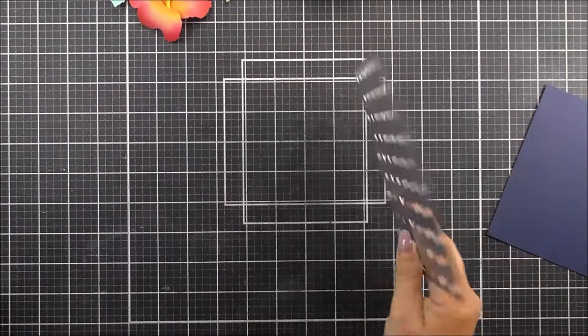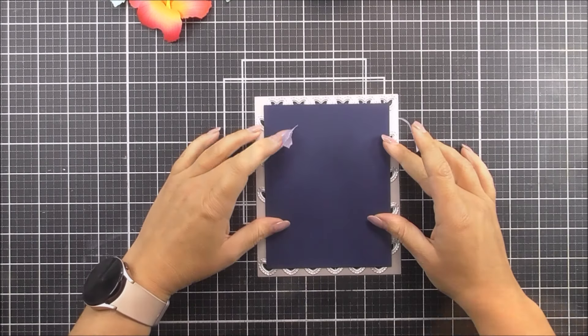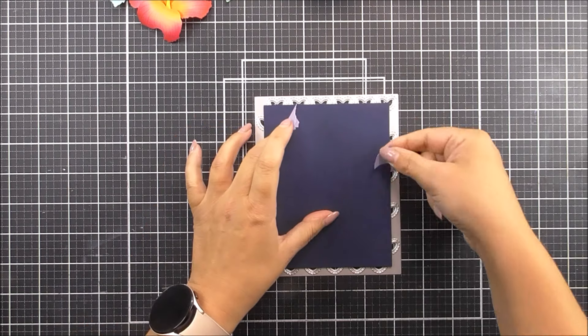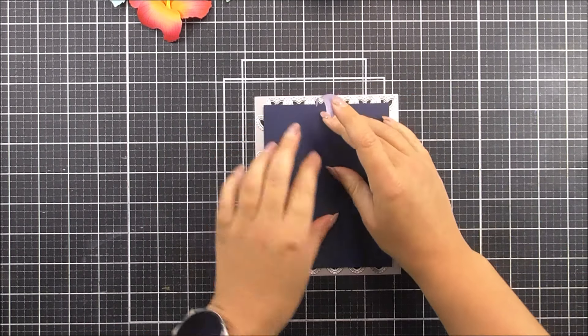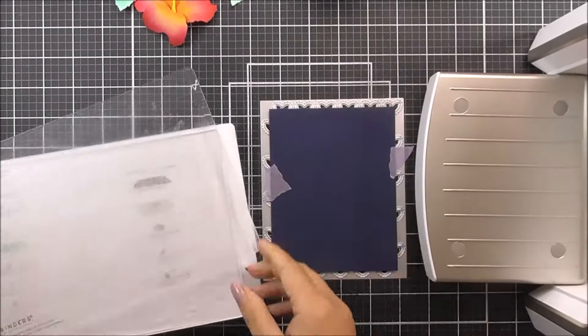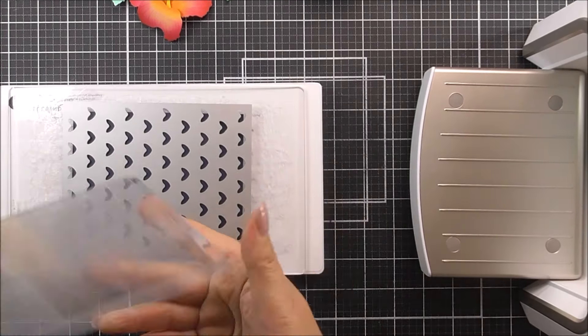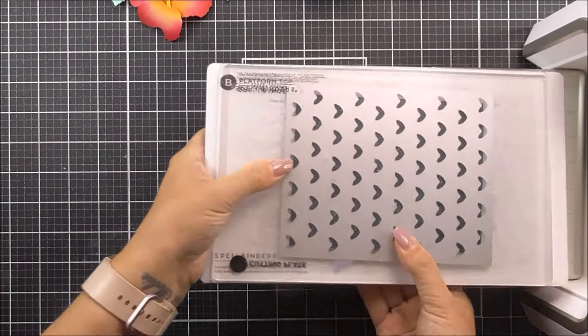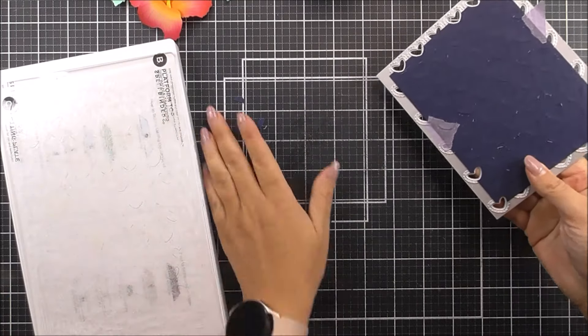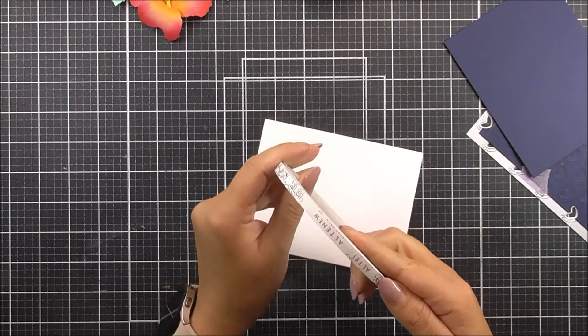Once I've finished the flowers I am going to move on to the background piece. I have the fabulous zero waste hearts aplenty die and I'm going to cut this from some navy cardstock. The panel is four and a quarter by five and a half. I'm popping that into place onto the die and using some of the satin masking tape from Altenew to keep it in place, then running that through my die cutting machine to create my fabulous background. We also have a lot of little hearts that can be used with that as well.